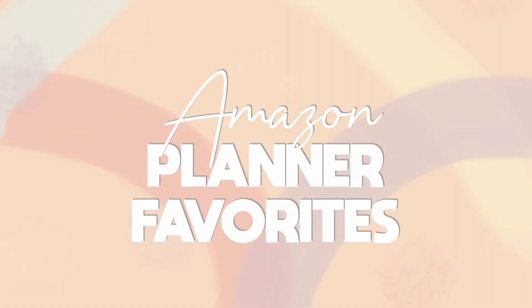It's Kim and I'm back with another Amazon favorites video because Amazon just keeps coming with the hits. Am I right or am I right? Now, who doesn't love Amazon?